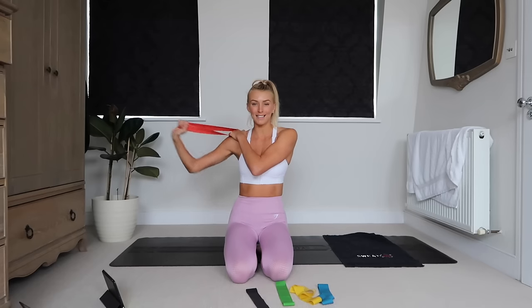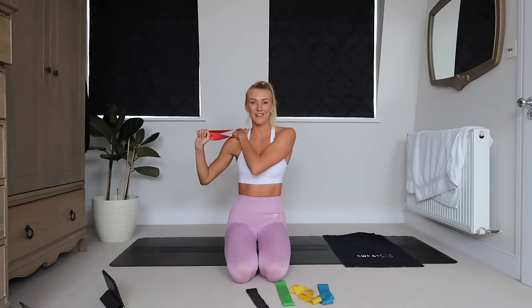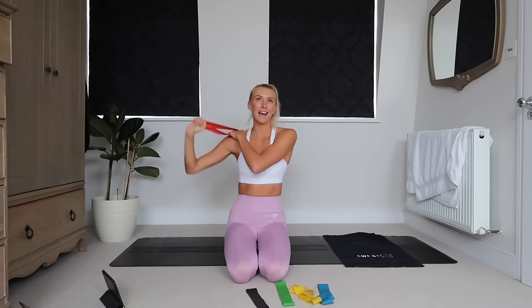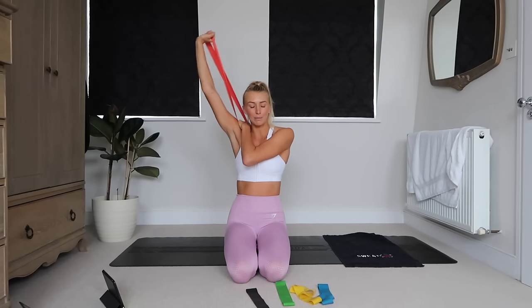Your first exercise is going to be a single arm press with your resistance band. So place the band on your shoulder, opposite hand in, up and press. I absolutely love training my upper body with resistance bands at the moment.